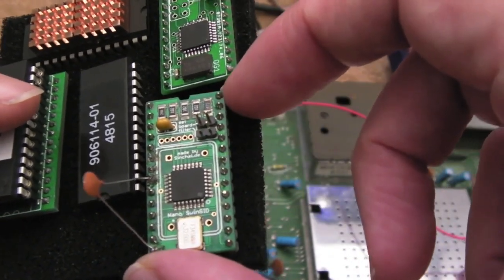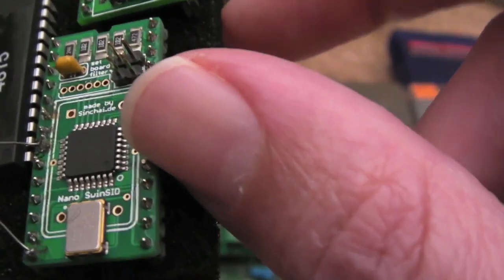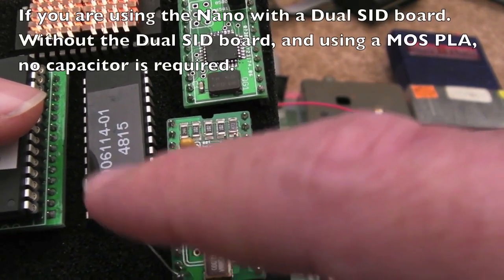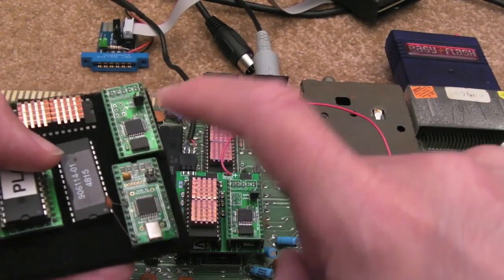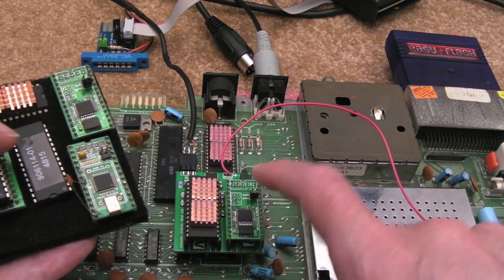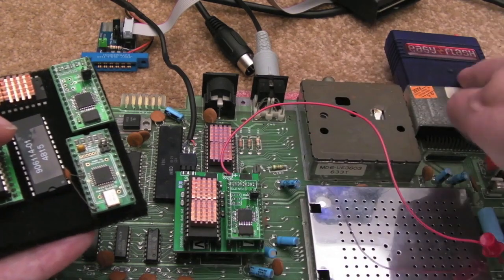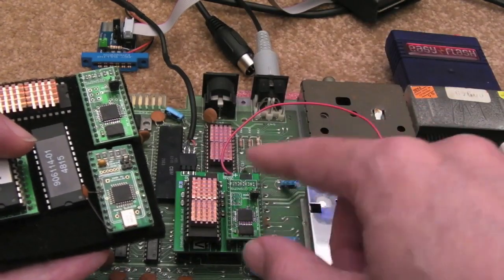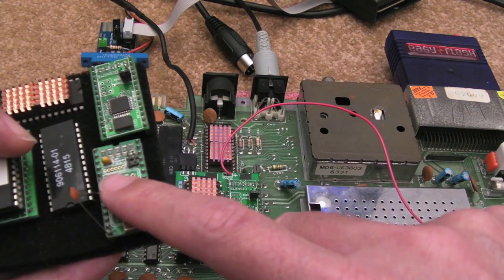This Nano SwingSID V2 that I originally received is a different one — this is one produced by Sinshy, I think it's a German website, Sinshy.de. If you've got one of those, it seems you need a 10 pF cap from pin 8 to ground — from the chip select pin. So in terms of my last video, when you've got that Nano SwingSID without the 10 pF cap, you get issues.